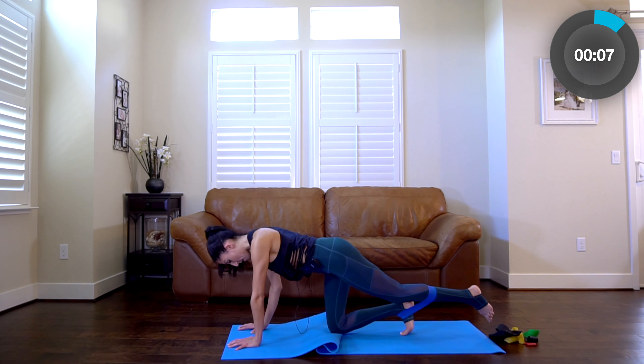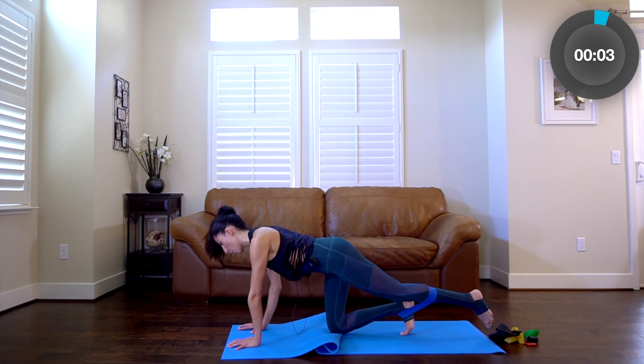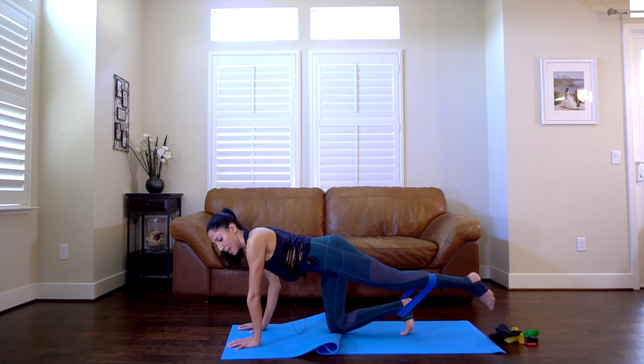About 10 more seconds. I love this exercise so much. Good — press it up, to the side. Four, three, two, and release.